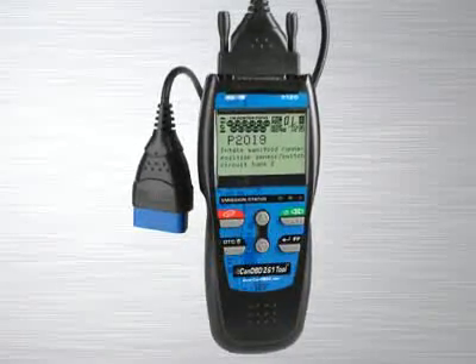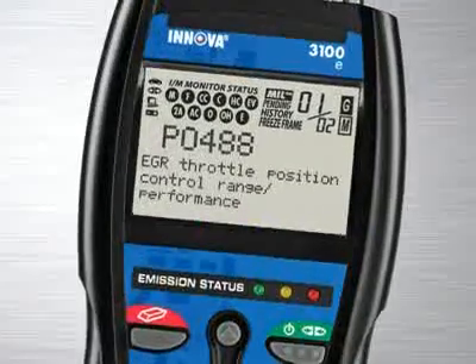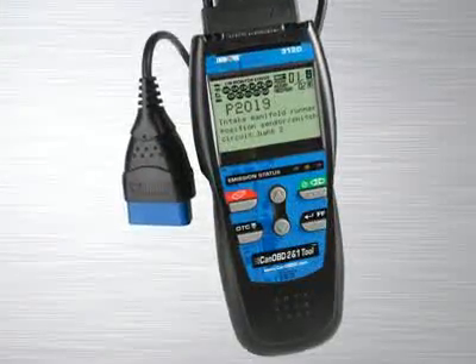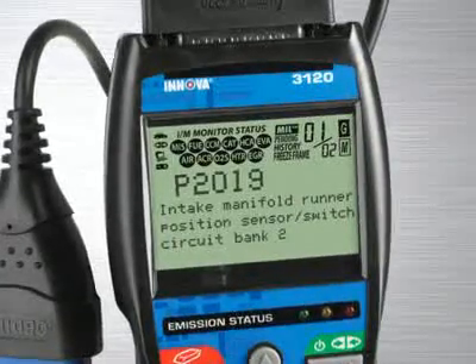The Innova 3120 CAN OBD 2-in-1 toolkit for professionals comes with all the features and functions you find in the industry's best-selling handheld diagnostic tool, the Innova 3100, but adds enhanced transmission and diagnostic trouble codes, as well as OBD-1 code reading abilities.